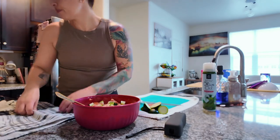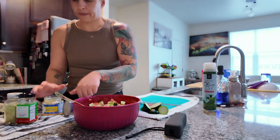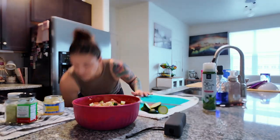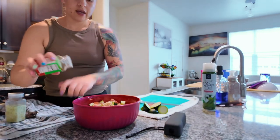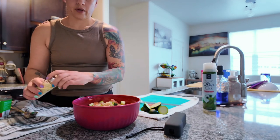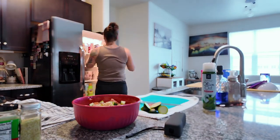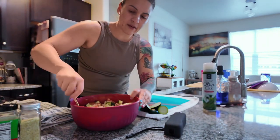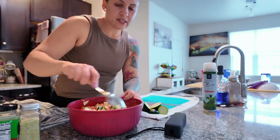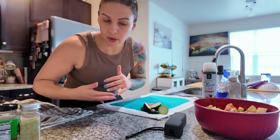Now I'm going to season the veggie mix. I'm adding about a teaspoon of minced garlic — you can measure with your heart — some Trader Joe's seasoning, a little garlic salt, and some pepper. Give it a big stir. Since these are veggies, you don't have to refrigerate to marinate — just leave it on the counter while we do other things.